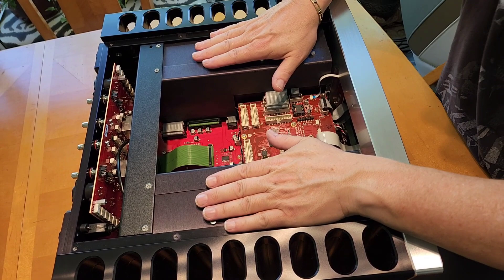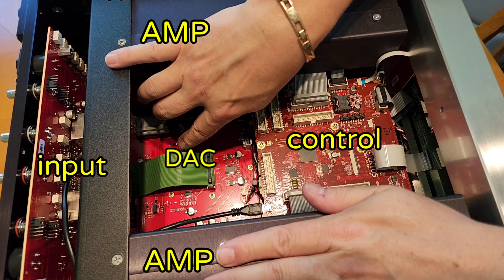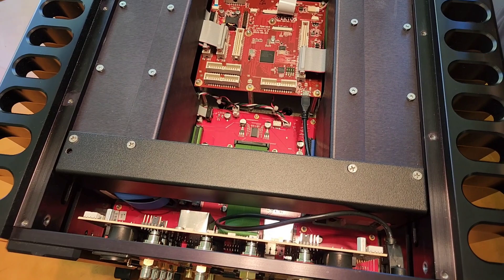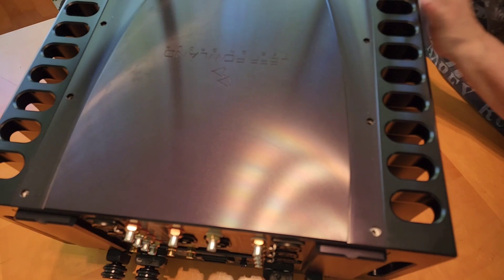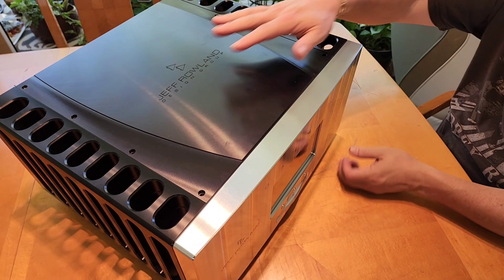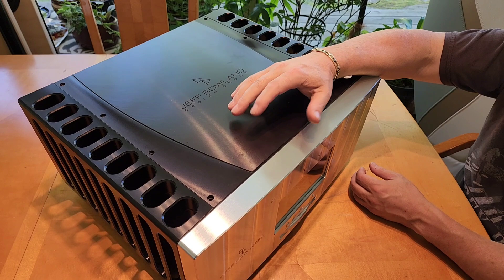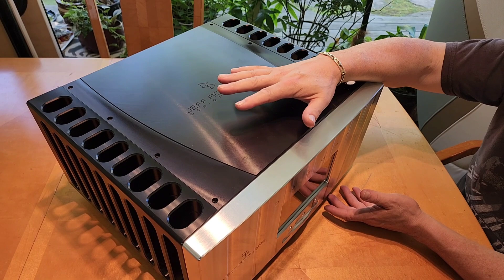The complex digital section and DAC board are right here — this is just an incredible build. There are very few pieces built to this level, and Jeff Rowland is one of them. This piece can truly replace a whole hi-fi rig in one box — a complete ultra high-end system. All you do is feed it your source: a CD transport, turntable, streamer, whatever you want — this thing is ready to handle all the rest.